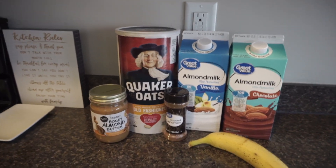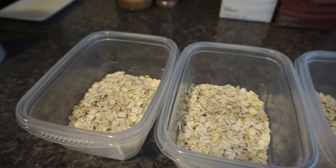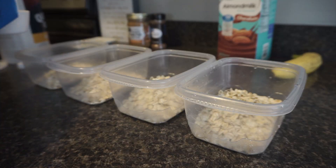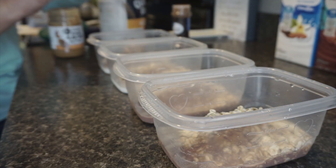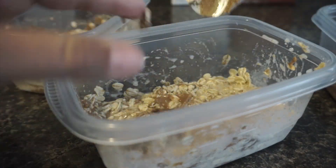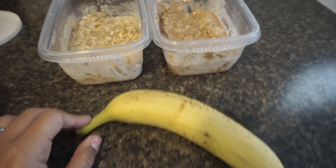The next breakfast is overnight oats. I'm doing two different flavors — a vanilla one and a chocolate one. Both have honey almond butter, cinnamon, and a banana. I have half a cup of oats in each bowl, then I add half a cup of almond milk to each bowl. I add cinnamon and then two tablespoons of honey almond butter to each bowl. I won't add the banana until the morning I'm going to eat it, so it doesn't get soggy.